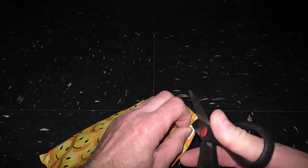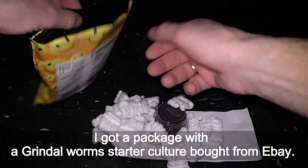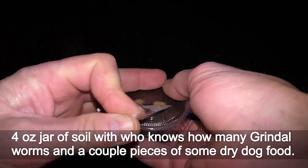March 11th, 2021. I got a package with a grindleworm starter culture bought from eBay — a fourth jar of soil with who knows how many grindleworms and a couple pieces of dry dog food.